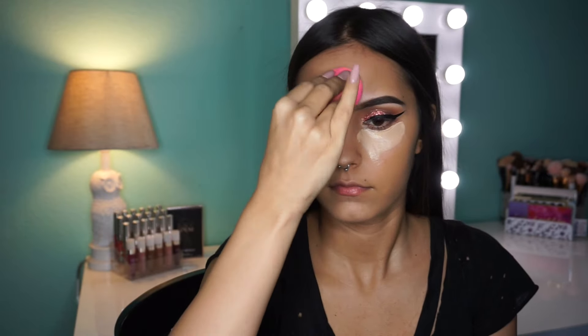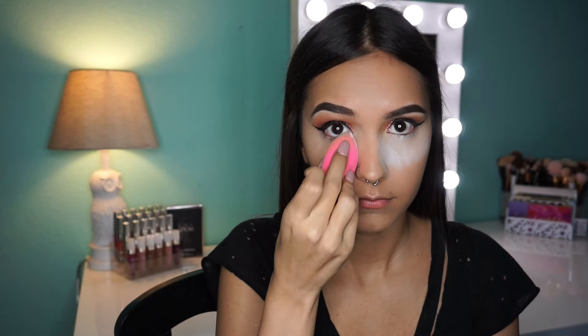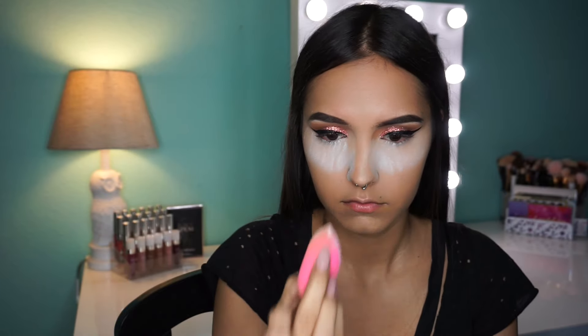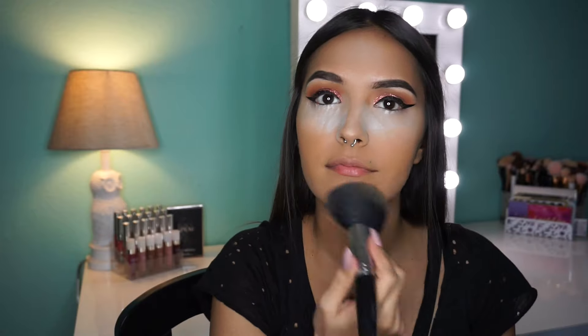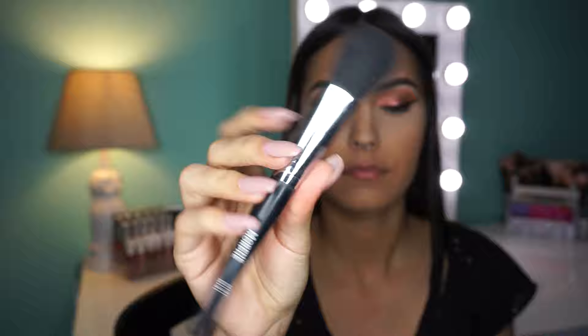To set the concealer and bake a little bit, I'm gonna use my Laura Mercier powder on my damp Beauty Blender and put that underneath my eyes, on the sides of my nose, my chin, and a little bit on my forehead. To set the rest of my face I'm taking this big fluffy brush from Morphe and the MAC Studio Fix Foundation in NC43, then just dusting away the bake from underneath my eyes and the sides of my nose.